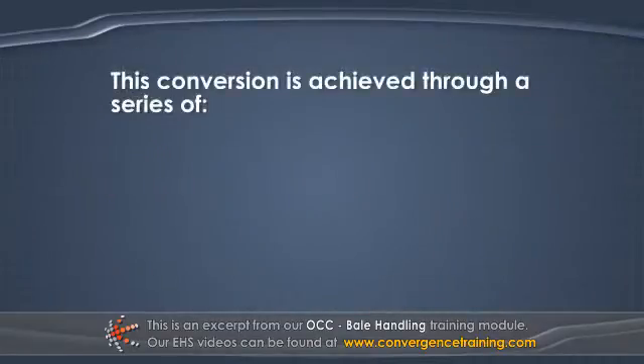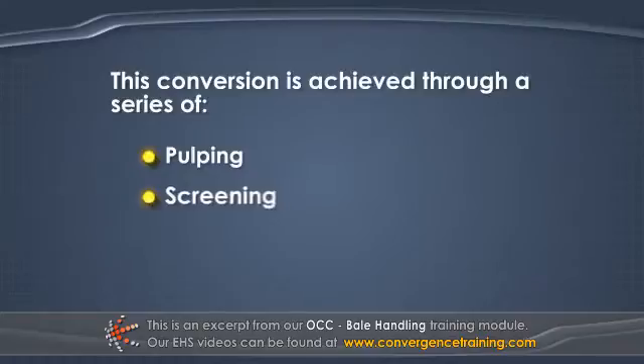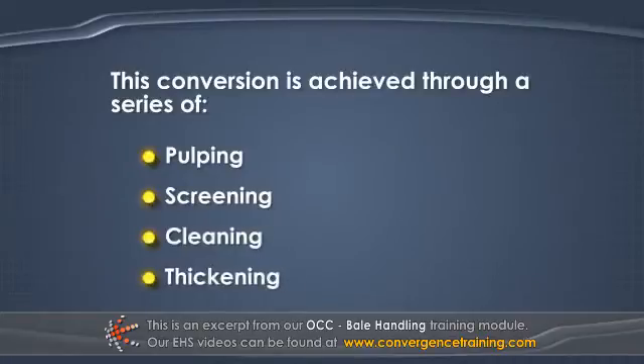This conversion is achieved through a series of pulping, screening, cleaning, and thickening.